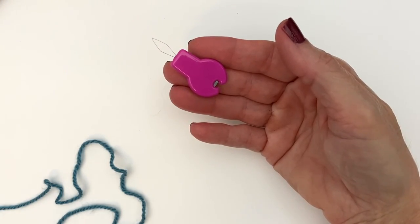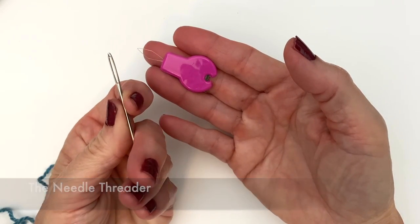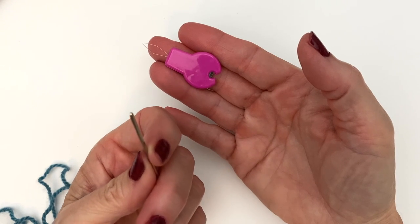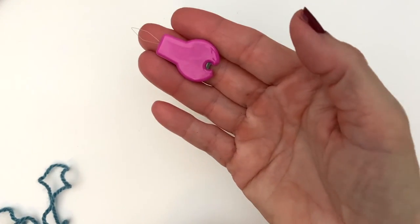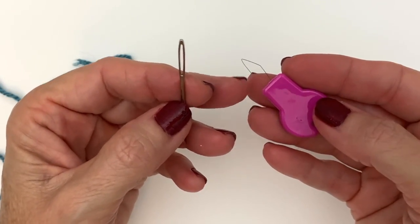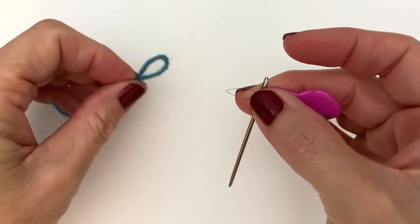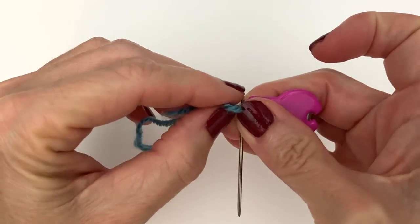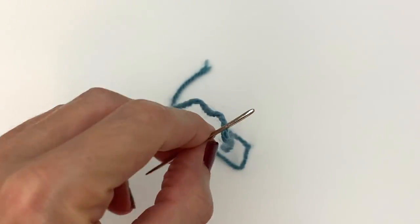Tip number one: the needle threader. This helps me a lot when I'm trying to thread a yarn needle. There are some days where the yarn is just splitting and I'm wasting a lot of time fiddling with it, where this is such a time saver. Just insert the little diamond wire into the eye of your needle, get your yarn, pull it through, and you're done.